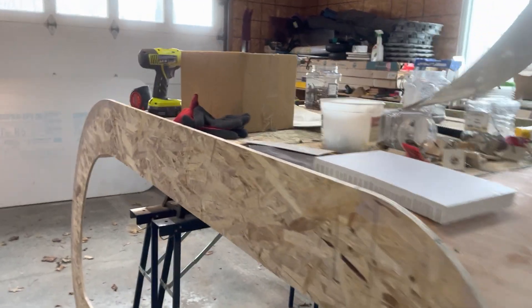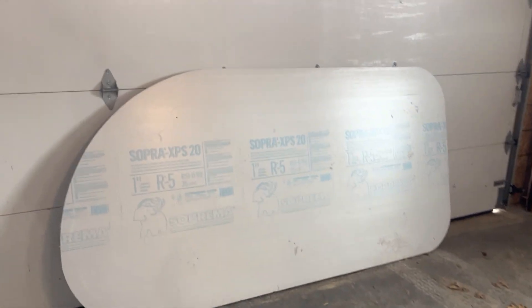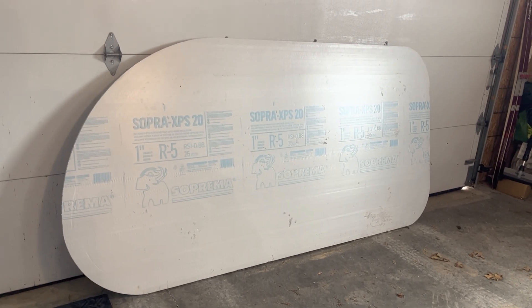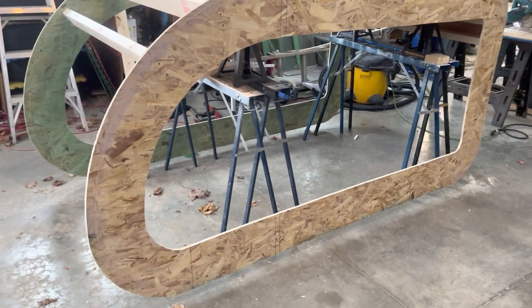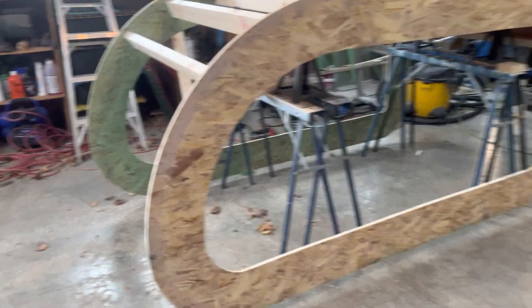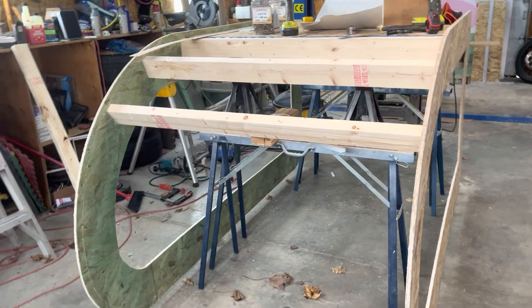I want the side walls to be snug but they should slide right in without having to fight with it. Here's one of the sidewall foam bases, all cut out exactly the same shape as the piece of OSB board you see here. All right, that's it for today — thanks for watching.